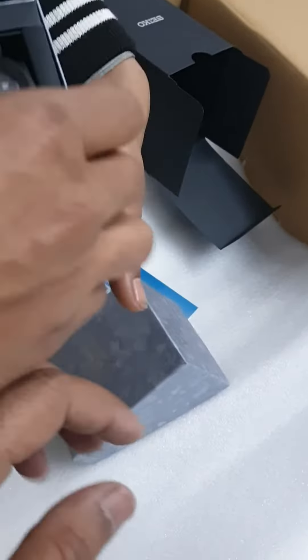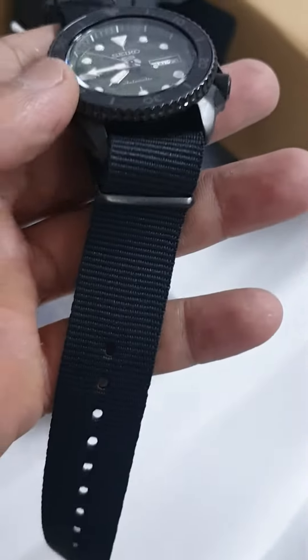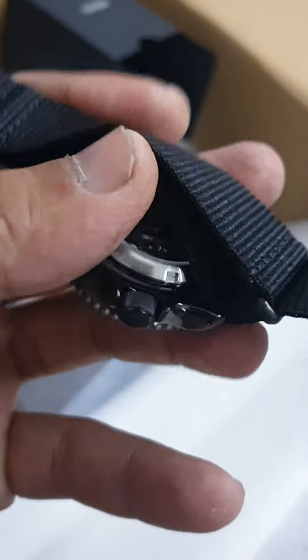The color is dark green, army color. The strap material is nylon and the strap color is black — this is fully black. This is an automatic watch.